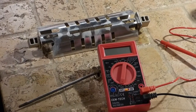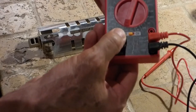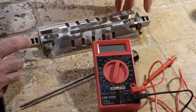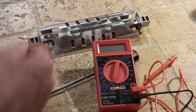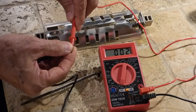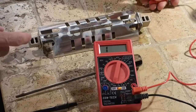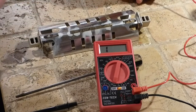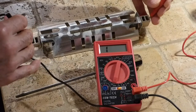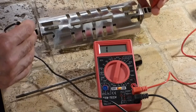Now we'll go ahead and test the heat element. Set your ohmmeter to the lowest number — I've got mine at 20 thousandths — or you can set it to the sound alarm. We should get a reading between zero and 50 ohms for there to be continuity. The heat element is just two contacts with a coil wire in between, like a fuse — if the coil wire breaks there's no continuity. Touch one lead and the other... we've got nothing. That means this heat element is bad and needs to be replaced.